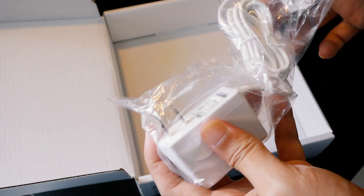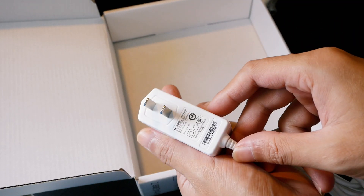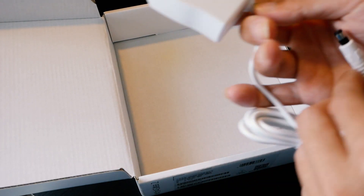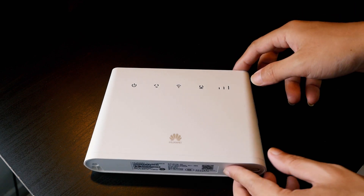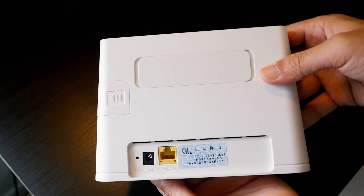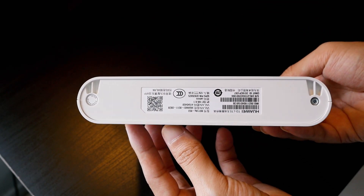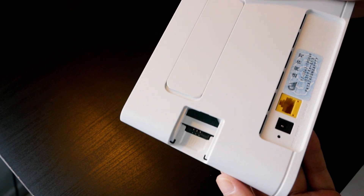This router supports 4G LTE and 3G UMTS. Let's take a closer look at the router. On the top of the router, we have the power button and the WPS button. At the back, we have the power socket and the LAN port or WAN port according to your setup. On the left side, we have a SIM card slot.